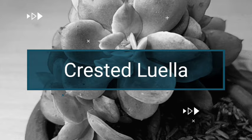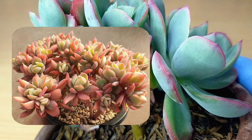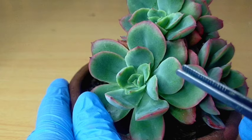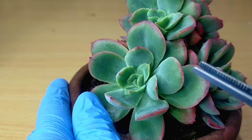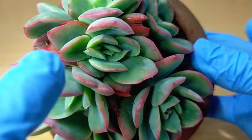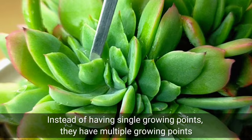But what you are seeing right now is a crested luella. At some point when you are taking care of your succulents, you will definitely have a succulent that is growing in crested form. It means that the original plant has sustained some damage or there was a mutation. Instead of having a single growing point, what happened is that it developed multiple growing points and it would look like this. Although on this luella, it's not really that obvious, but I have here another luella where you would really see that there are multiple growing points, which is why it looks that way.